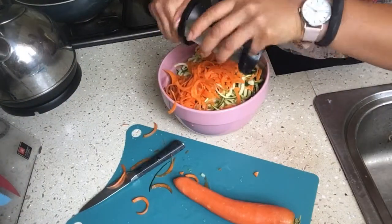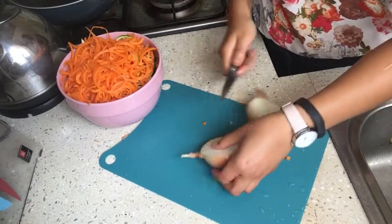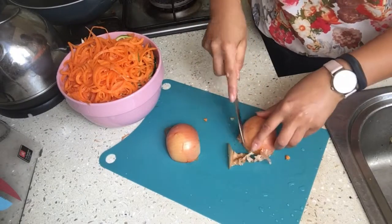This is going to be the most time-consuming part of this food prep, which is spiralizing my vegetables. I have spiralized three zucchinis and two carrots, and I'm just going to dice up one big onion.